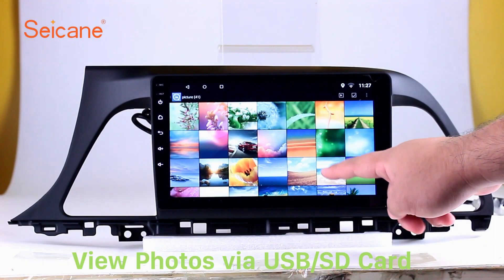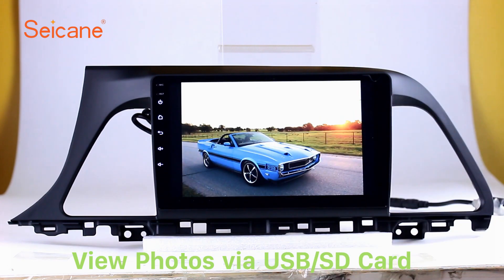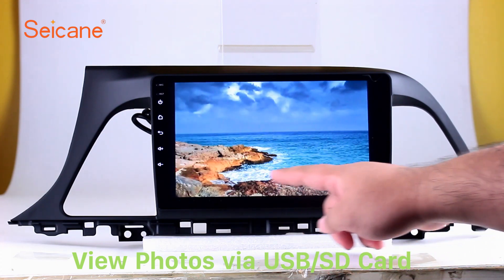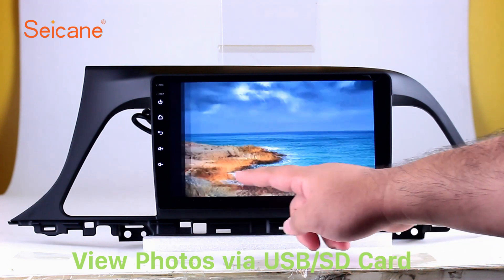Back to the main menu and enter the photo interface. Select photos from the SD card. You can view photos by sliding your fingers on the screen, and zoom in and out of pictures through 5-point touch screen operation freely.